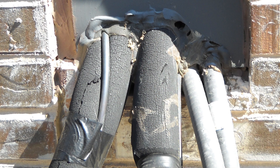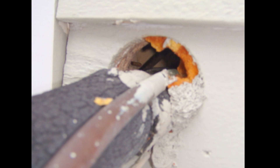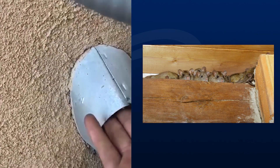Old methods of caulking dry out, crack, and detach, and are not dependable. Friction from the vibrating refrigerant piping turns foam into powder. See what happened to that foam over the years? It disintegrated and created a big gap.